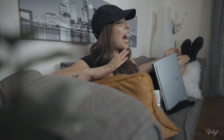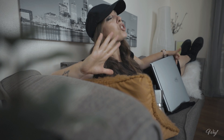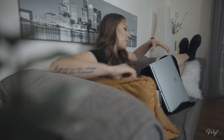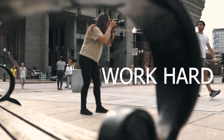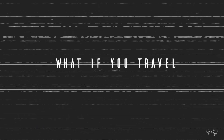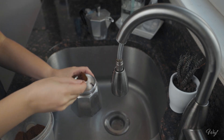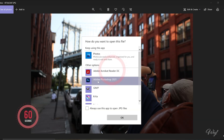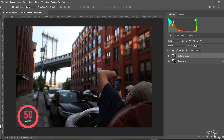I promise that by the time your coffee is ready, your photo will look so good with the most beautiful cinematic look. Are you ready? My coffee is getting ready — I really want to see if I can make this in one minute. Let's begin: open your photo with Photoshop and make a copy.